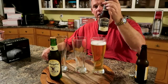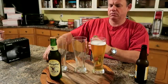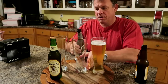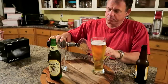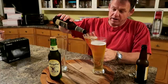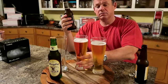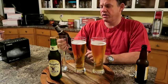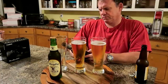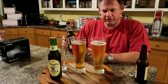Then we have Michelob Original Lager. Michelob Pale Lager is supposed to be a step up from your Budweiser and Busch, which are adjunct lagers. Budweiser is made with rice, Busch is made with corn — they're adjunct. This is made with malted barley, I believe. This is 5% ABV, made in St. Louis, and it's supposed to be brewed in the style of a Munich-style lager, as it says on the bottom.